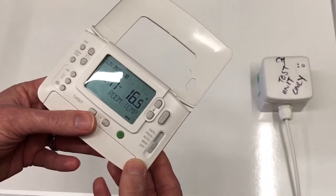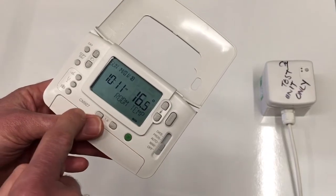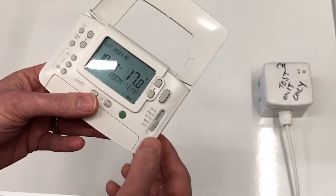Hi, this is Richard here from evohomeshop.co.uk. Today I'm going to show you how to pair a CMS927 room unit to a BDR91 wireless relay box.